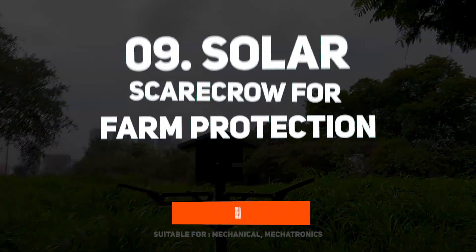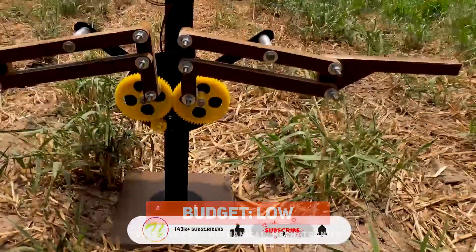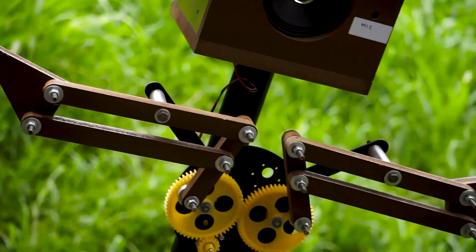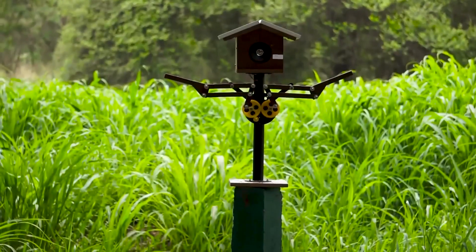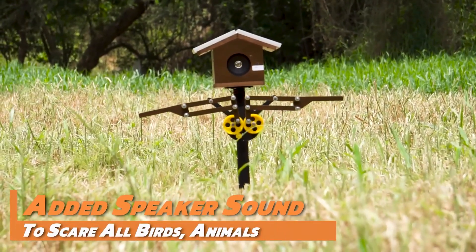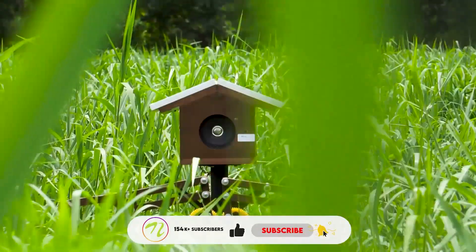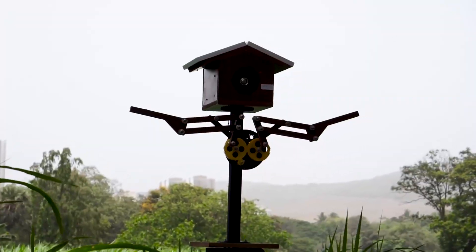At number 9, we have a solar scarecrow machine. Unlike traditional scarecrows, this one can recognize bird sounds and makes human-like arm movements to scare away animals. It even plays sounds through a speaker, all powered by a solar panel, so no electricity is needed. It automatically activates during daylight and can operate in remote farm locations.